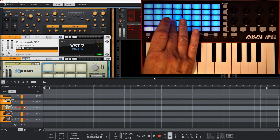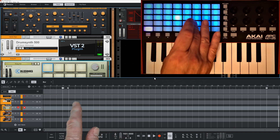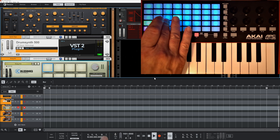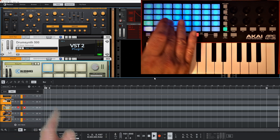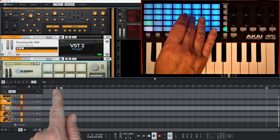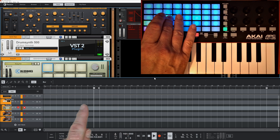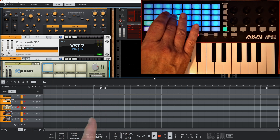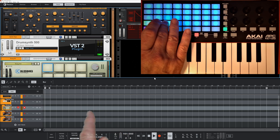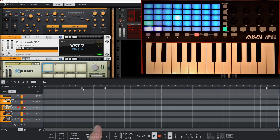We're now in loop mode. I can select different loops - you can see the loop bar moving around. I can set it up so when I hit a loop it auto-starts, or use soft looping so once it finishes it jumps to the next loop rather than jumping straight away, or hard looping which jumps immediately and either restarts or jumps to different places.